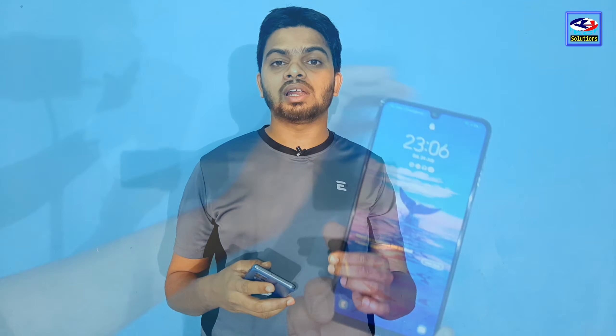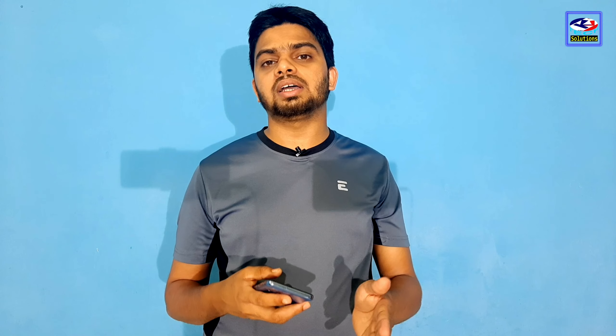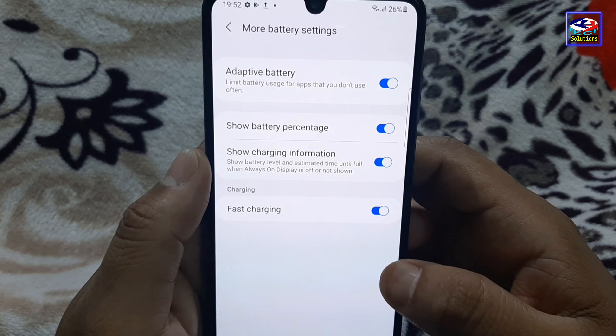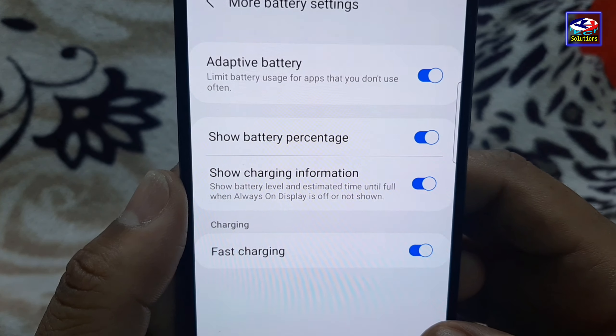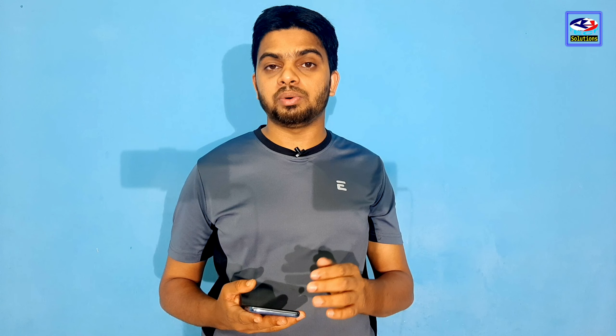The fingerprint sensor on this phone is very fast. The in-display fingerprint recognition works quickly. This phone also has a battery. The battery is the same in both the Indian market and international market variants.